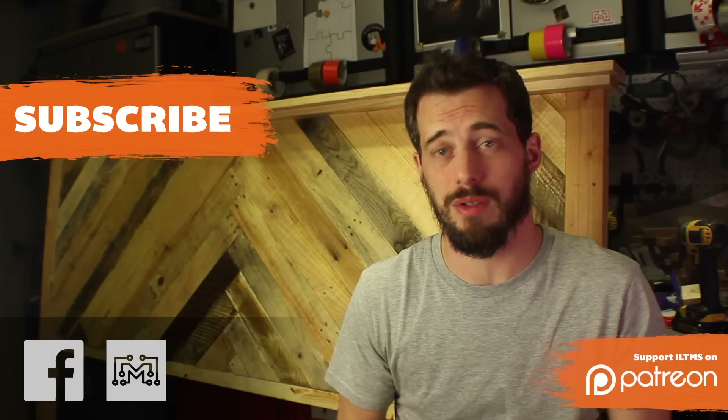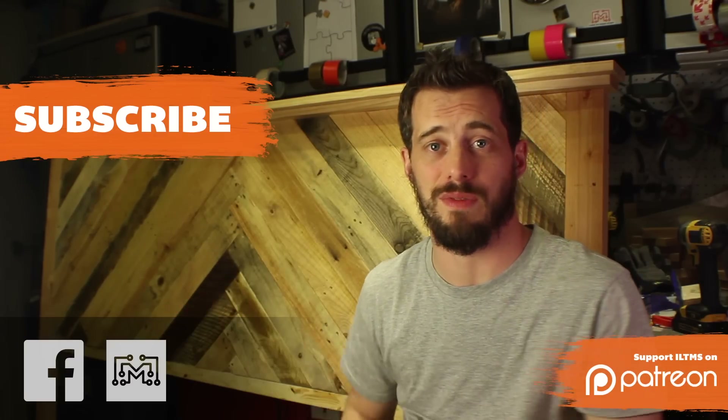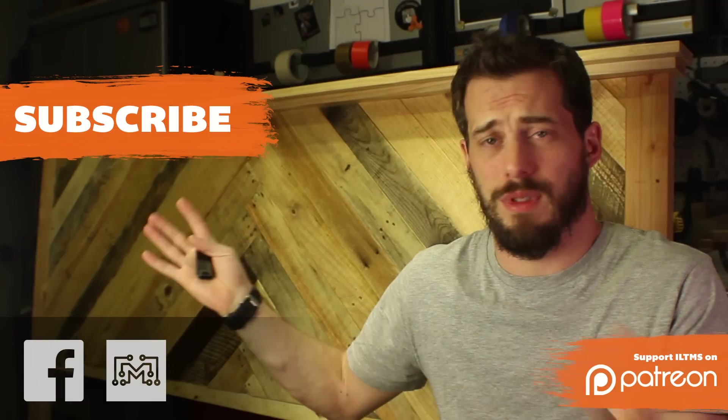Thanks for watching and I hope you liked this video. If you did, please share it on Facebook, Twitter, Pinterest, or Instagram — however you share stuff with the people that you know. If you want to see more projects and all sorts of other stuff that I do, be sure to check out ILikeToMakeStuff.com — videos, blog posts, free plans, and all sorts of stuff end up there.